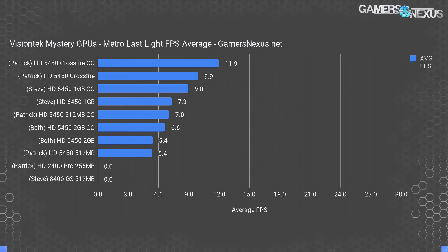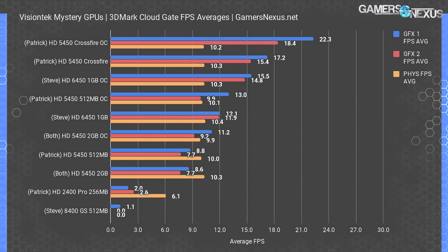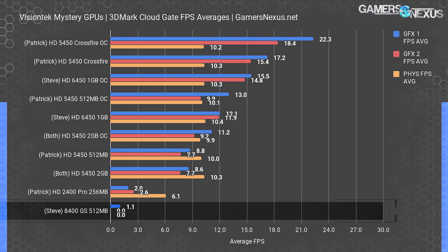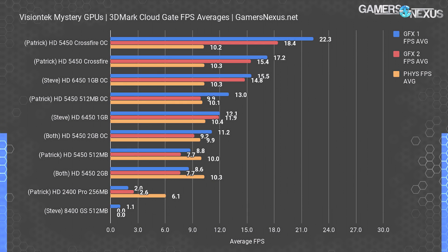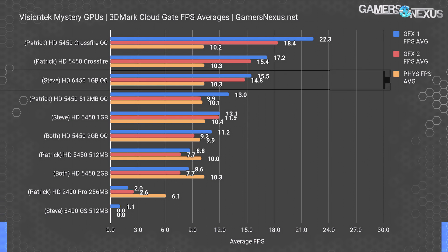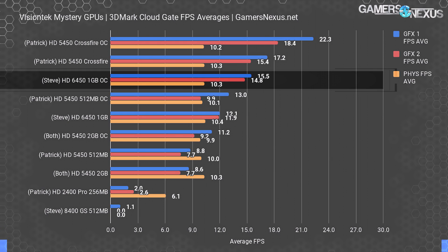Cloud Gate is a test meant for low-end systems like laptops, but it works for ancient GPUs as well. The HD 2400 Pro performed poorly again — this was also the only graphics test it could complete at all. The 8400 GS consistently crashed after completing the first graphics test at about one frame per second, though it made a valiant effort. On the high end, the overclocked CrossFire cards dominate, managing an almost semi-bearable 22.3 fps average in the first graphics test and 18.4 in the second. The overclocked 6450 scored almost as high as the stock CrossFire 5450s.